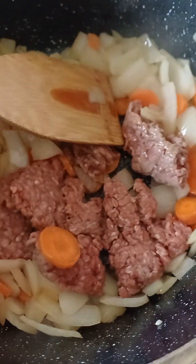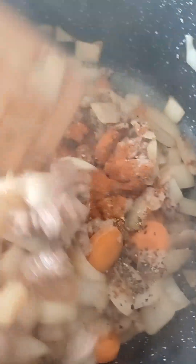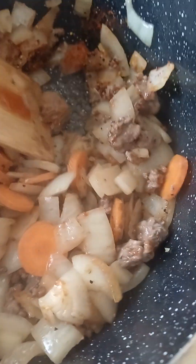Once everything is nice and soft, add salt, Vegeta, pepper, and sweet paprika. Stir it in and break up the mince well.